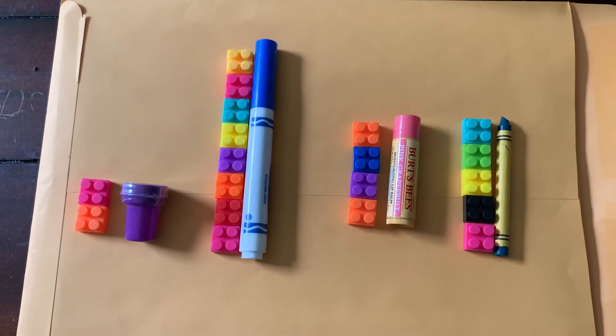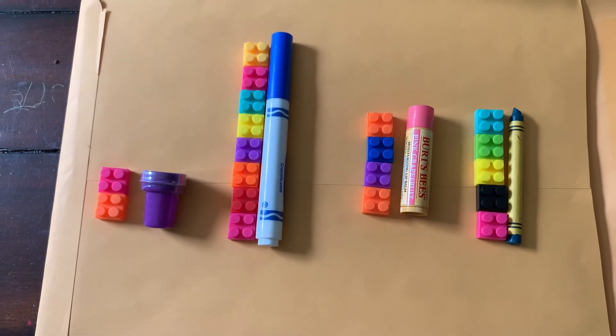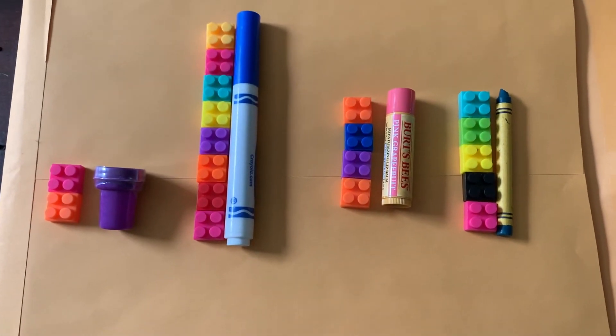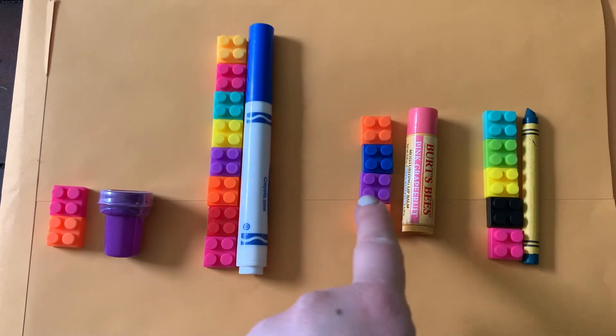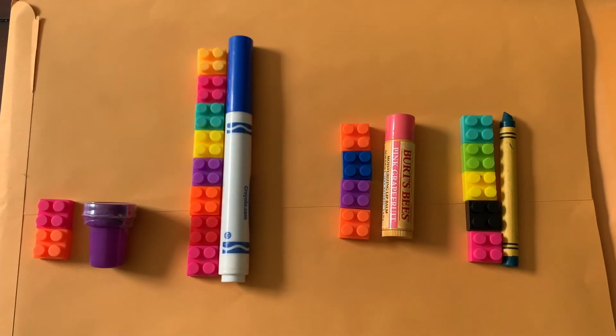How about something that you use on chap lips and it is four legos tall? You can probably tell — only one of these you'd put on your lips, at least I hope so! There it is, the chapstick, and it is one, two, three, four legos tall.